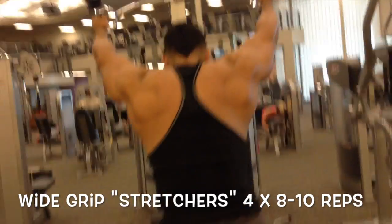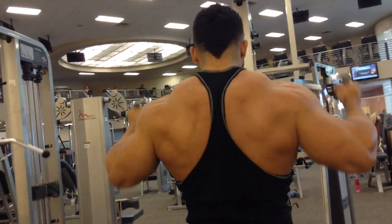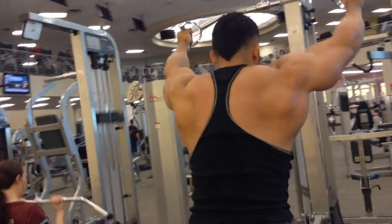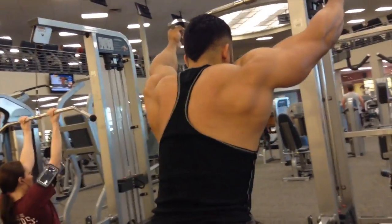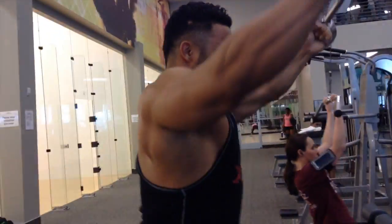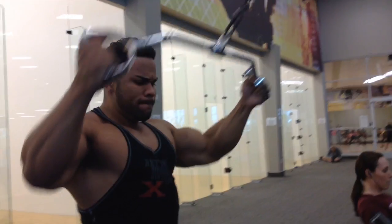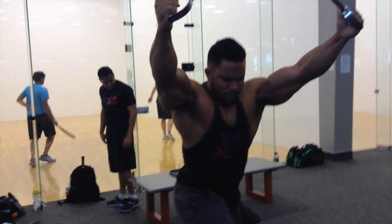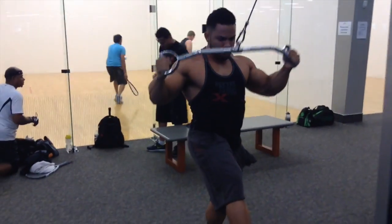Here we have our final exercise — the wide grip as opposed to the closed grip that we normally do. These are called stretchers by John Meadows. I love this — really get a good stretch in the lats and just come back and yank, really squeezing again that middle back and lower lat area, just forcing it to grow.